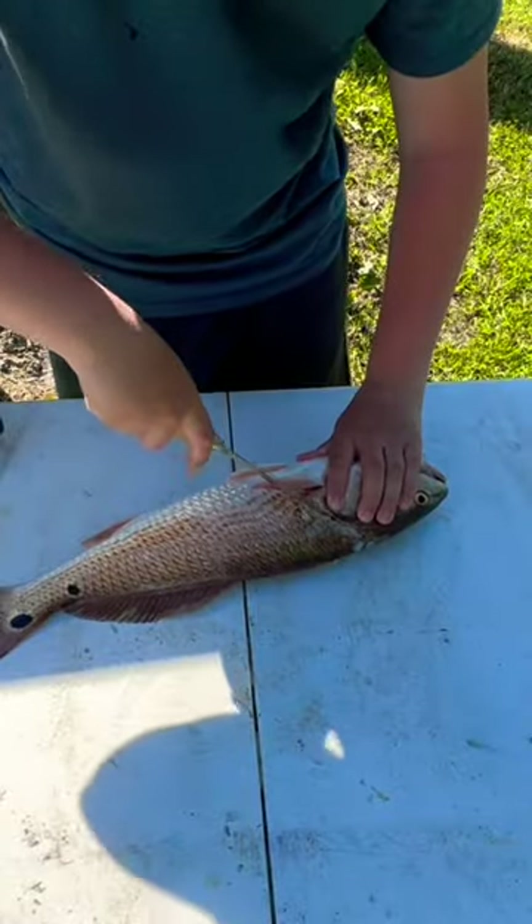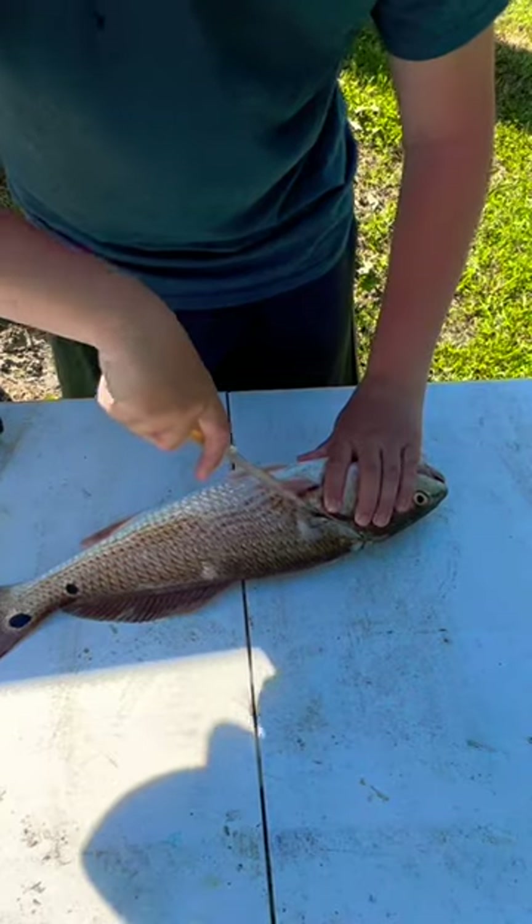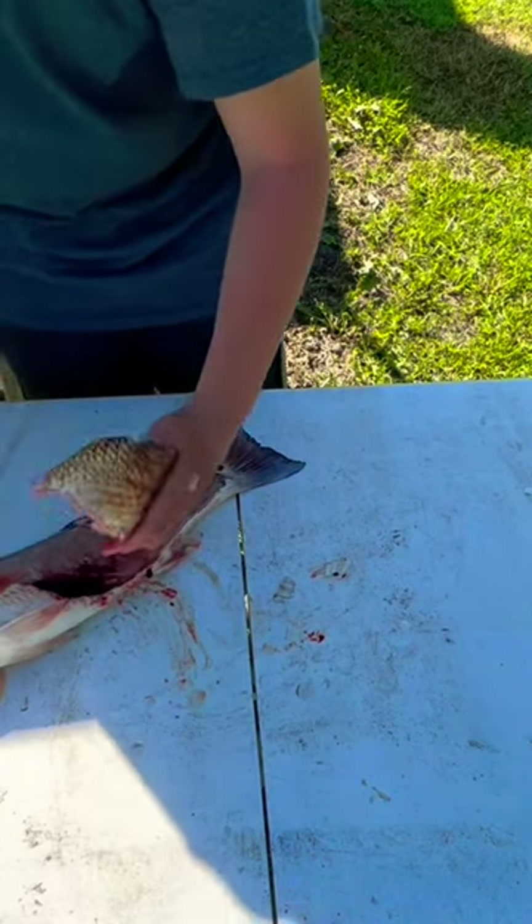I didn't catch any more fish, so I got home and started filleting the redfish. I got some nice fillets of beautiful white meat.